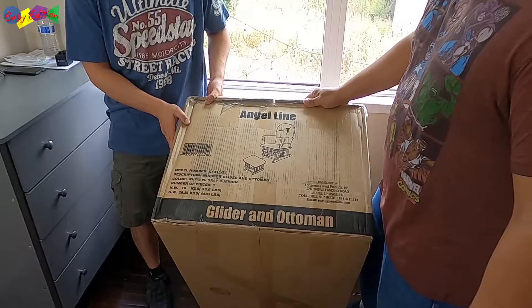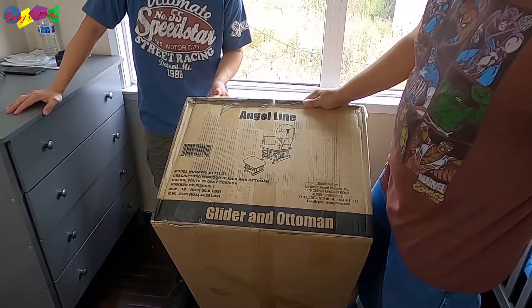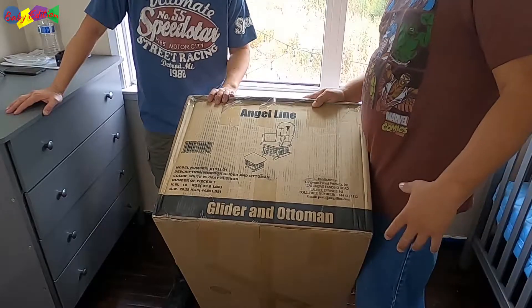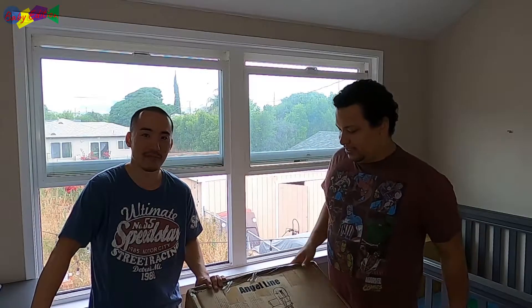Again, this is the Angel Wine glider and ottoman. It seems like it should be pretty easy to put together — we haven't seen any videos. So like I said, this will be your first time. It will be exciting. Alright guys, let's jump into it. Should not be too hard.